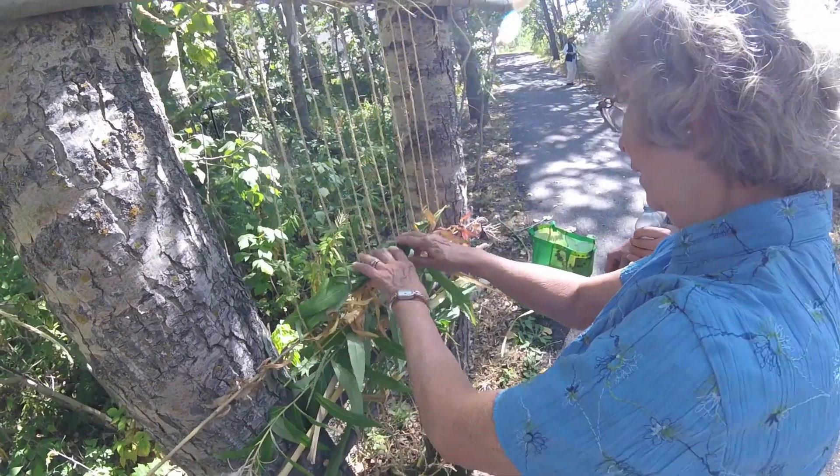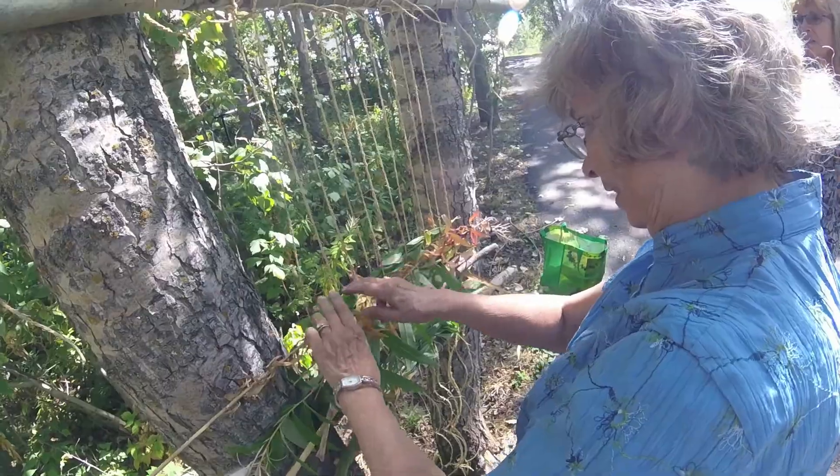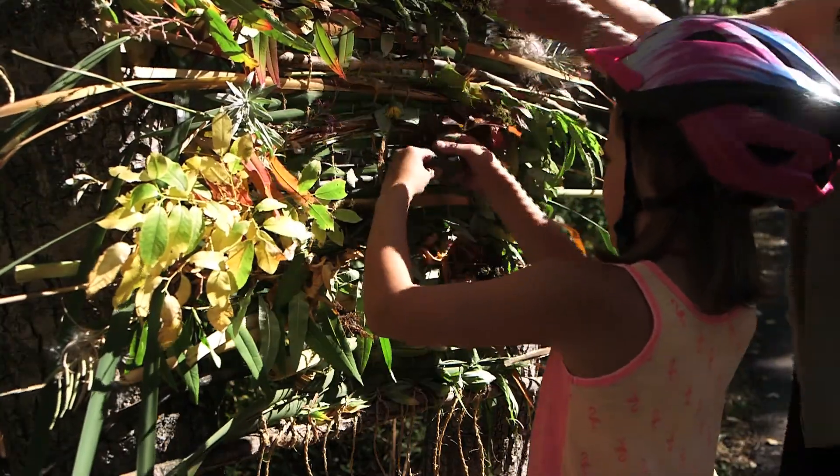We also have a group weaving that people were adding to throughout the afternoon. It's quite interesting and still a work in progress — other people can come along as they pass by and add more to it as well. So it's really neat to see.